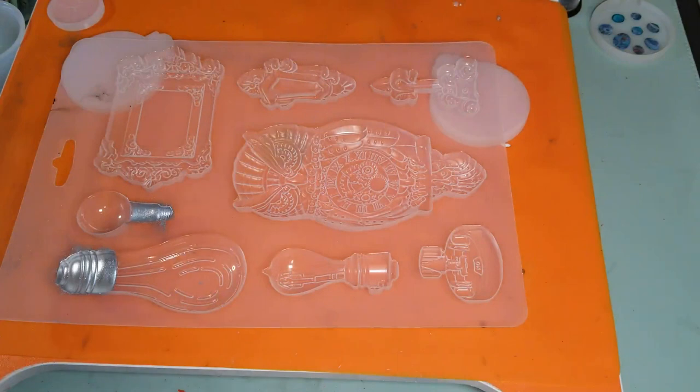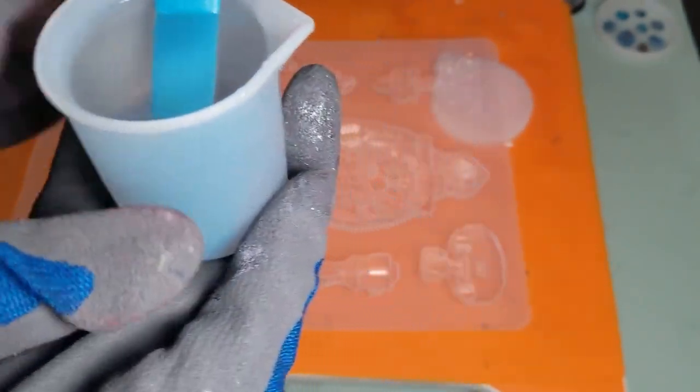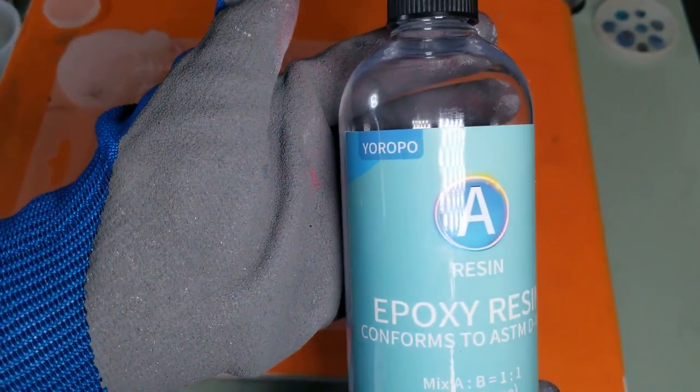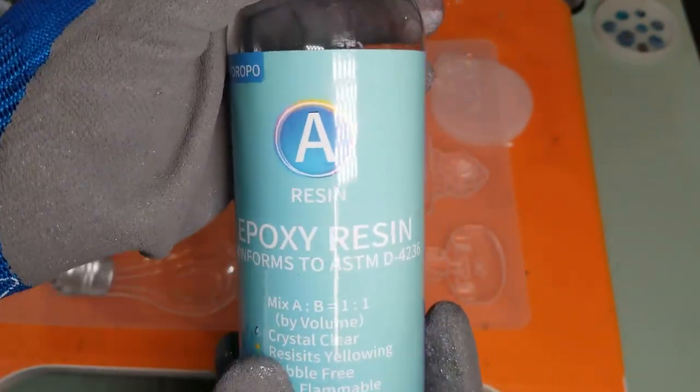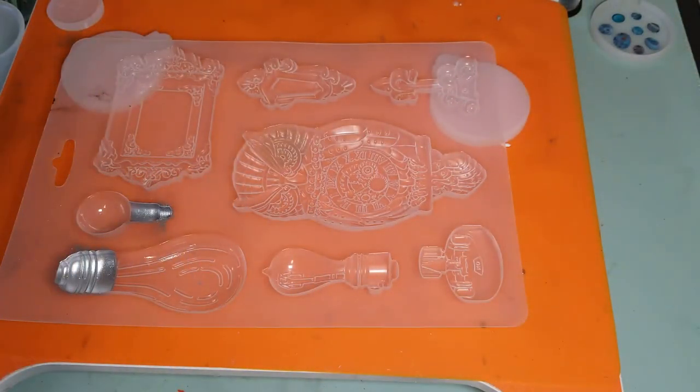I pre-mixed — with gloves — 100 milliliters of resin. I'm still using the Europo resin, one-to-one by volume, and I've got a little bit more of that left, so you'll be seeing it for a couple more projects.